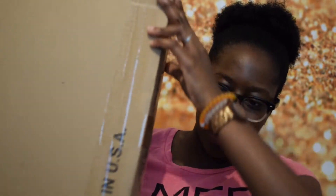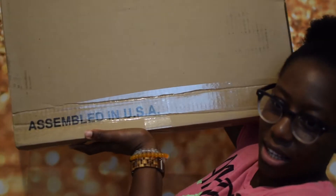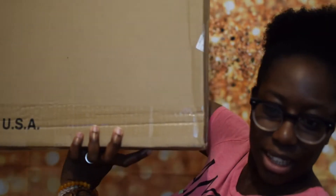First of all, it came in this box. This box doesn't have any pictures or anything on it — it just says 'Assembled in the US,' and that's pretty much it.